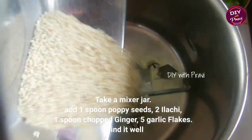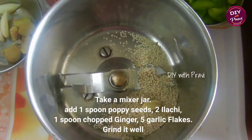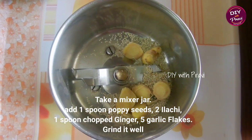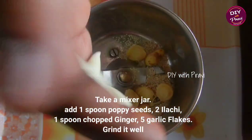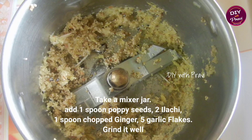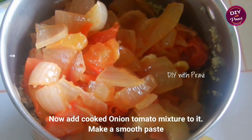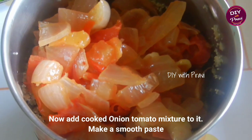Now in a mixer jar, add one spoon, add some ingredients, add a spoonful of water, add about half. Now we will add 1 teaspoon of tomato.